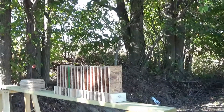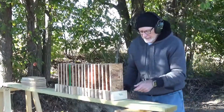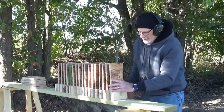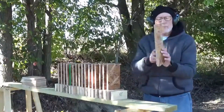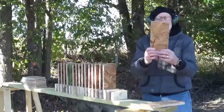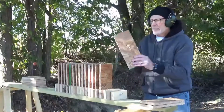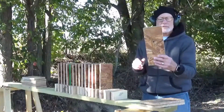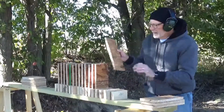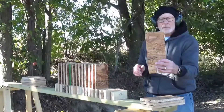Let's see what the Micro 9 did. First of all, that's a good gun. First one right in the middle of the board and out the back. Number two, out the back. Number three — it looks like the bullet's going sideways a little — and out the back. And there is the bullet in number four.